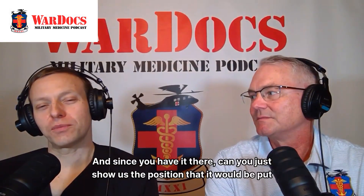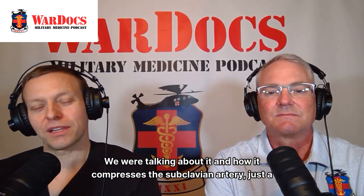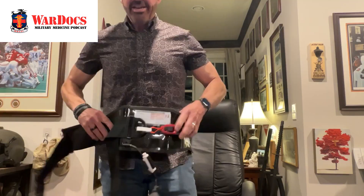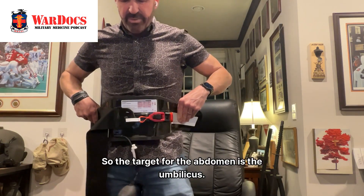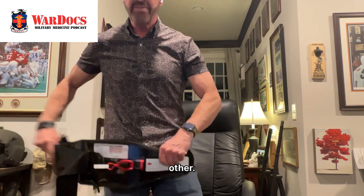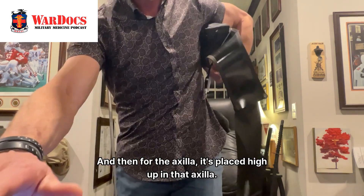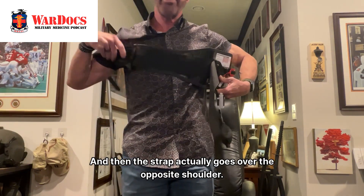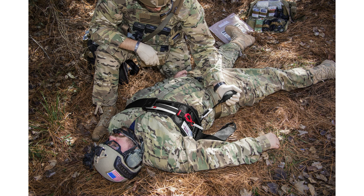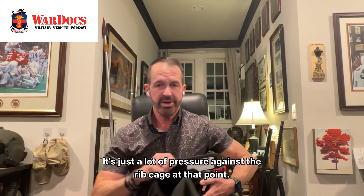For the axilla and femoral artery positions — you don't have to inflate it there — it compresses the subclavian artery. The target for the abdomen is the umbilicus; the target for the groin is just right over the affected groin, one side or the other. If you have bilateral junctional bleeding, we just put it at the abdomen. For the axilla, it's placed high up in that axilla and the strap goes over the opposite shoulder, so the humerus actually splints the chest. You can still ventilate on the unaffected side of the chest, but on the side where you're pumping up that bladder, you won't have much compliance in the torso — it's just a lot of pressure against the rib cage.